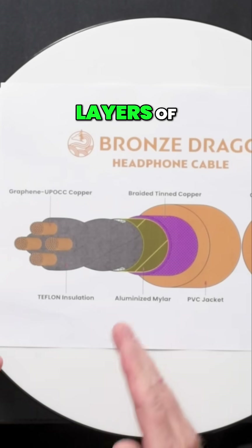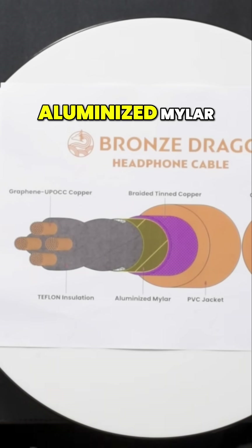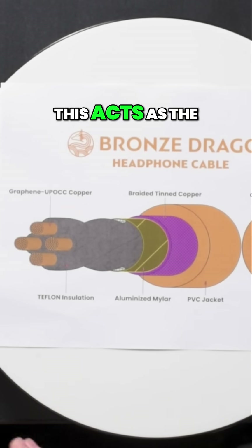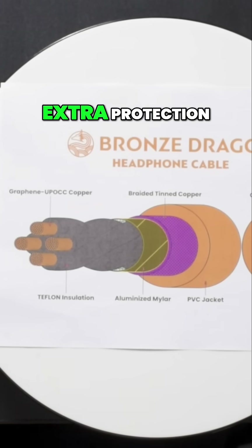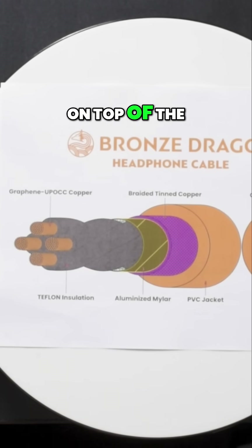Then we've got two layers of shielding. We've got an aluminized mylar — a wrapped paper made out of aluminum that twists around the conductors. This acts as the first shield. And to add extra protection, we then do a 100% braided tin copper shield on top of the mylar.